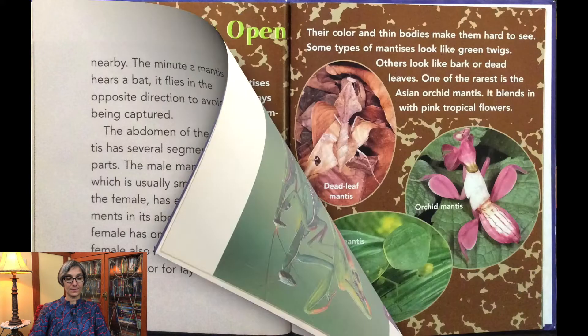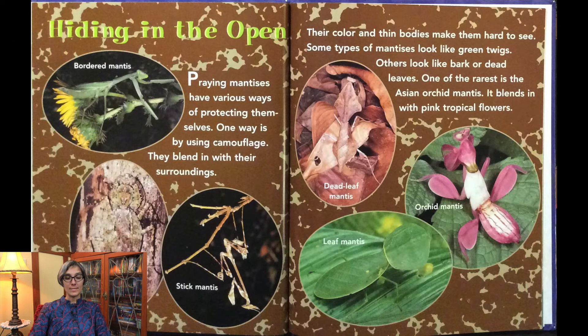Praying mantises have various ways of protecting themselves. One way is by using camouflage — they blend in with their surroundings, and their color and thin bodies make them hard to see. Some types of mantises look like green twigs, others look like bark or dead leaves. One of the rarest is the Asian orchid mantis, which blends in with pink tropical flowers.